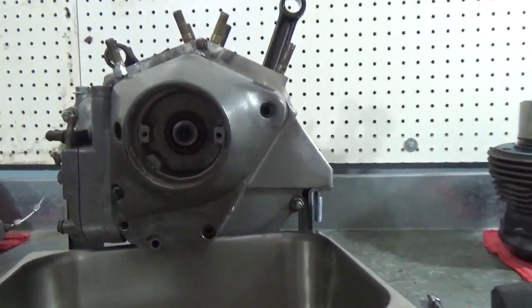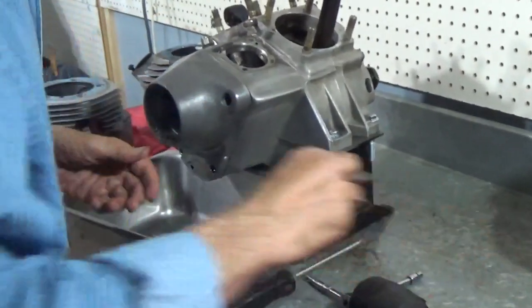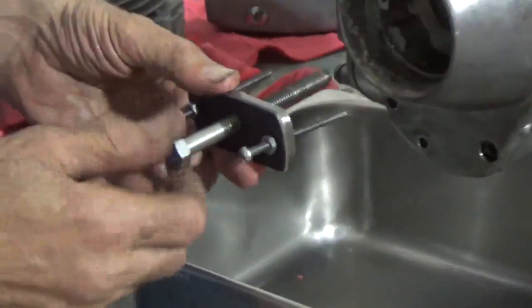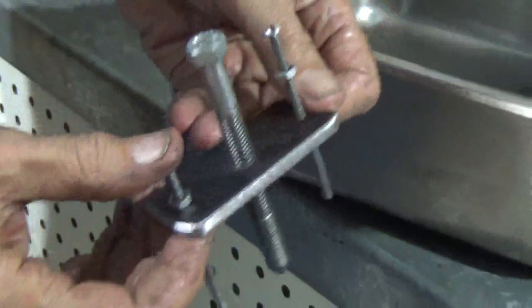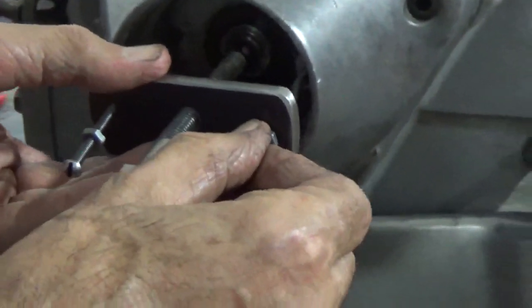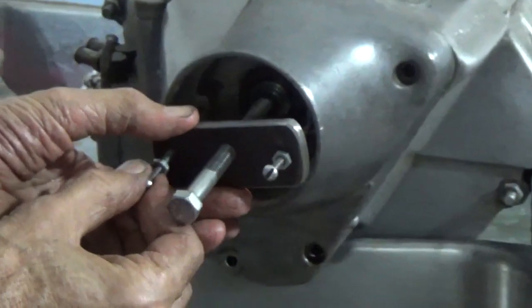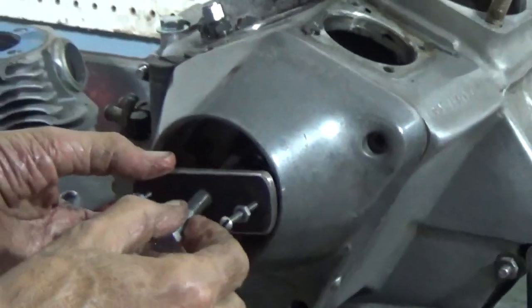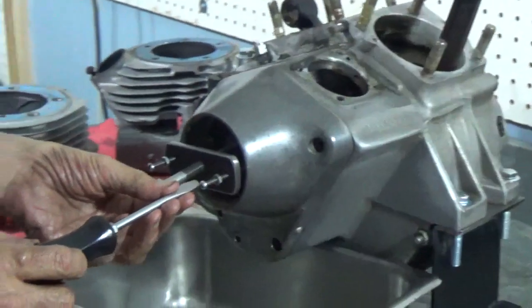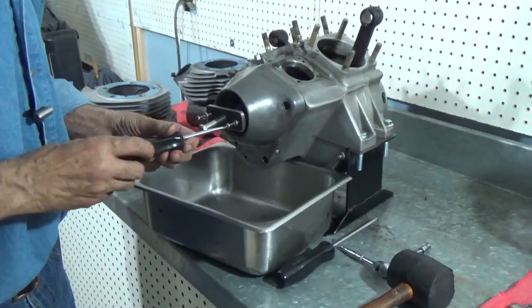There's nothing in there now except the end of the camshaft sticking out at us. This is a tool I made about 30-some years ago — I understand you can buy them now, but this one seems to be working just fine. We have two screws that go in place of the screws that held the ignition plate in there. We just start them in there good, being real careful not to ruin those threads. Once they're started in there well, you can screw them right in until they stop.